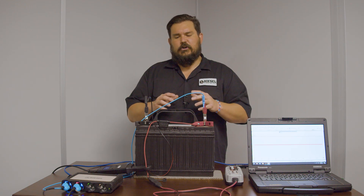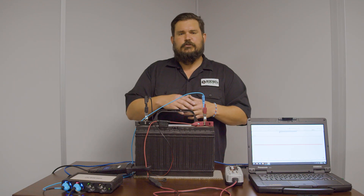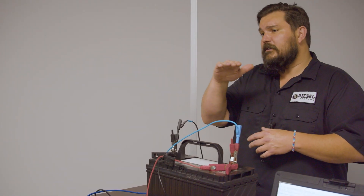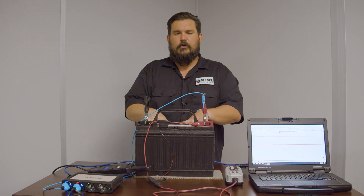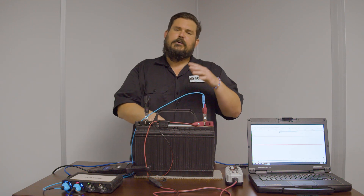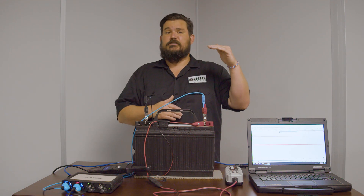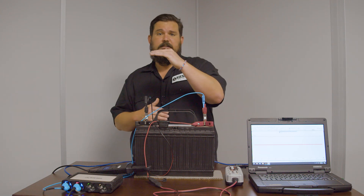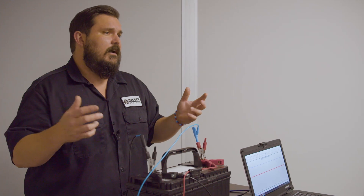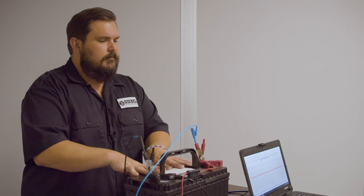A desulfating charger, unlike a traditional battery charger, is going to fluctuate current and voltage. With a standard battery charger, you'd see a consistent voltage — say 14 volts constantly going to the battery — and then the current cycles on and off. The voltage stays fixed at 14 volts, and the current alternates at maybe 2, 3, or 4 amps depending on your setting, cycling on and off to charge the battery.